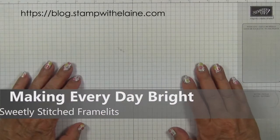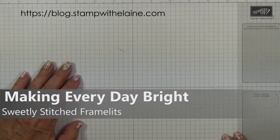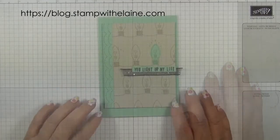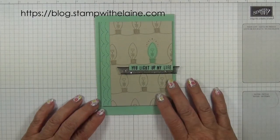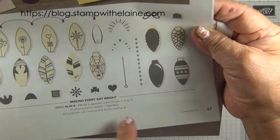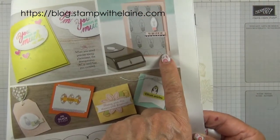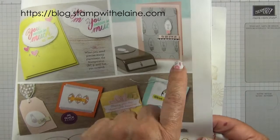Hi, I'm Elaine Harding. Welcome to my blog at stampwithelaine.com and welcome to today's project. I have a card from the Making Everyday Bright collection — it's on page 47, and I've cased this card from the catalogue with a little bit of a tweak.